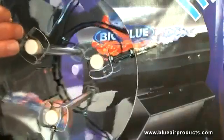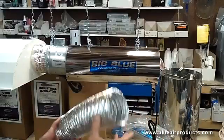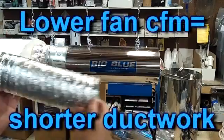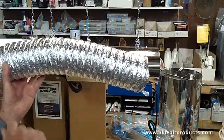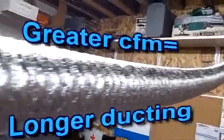So if I want to increase contact time as I increase CFM, I need to extend the ducting length. Let's say that with a 5 CFM fan I might only need 5 or 10 feet of ducting. On the other hand, if I had 4,500 CFM I might need a hundred feet of ducting.